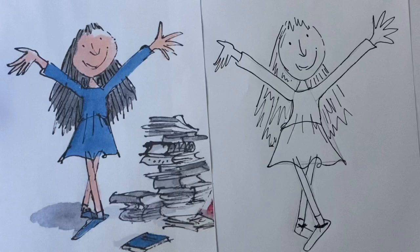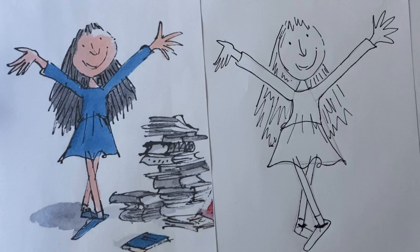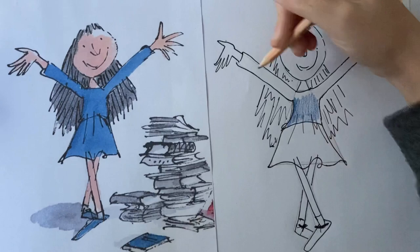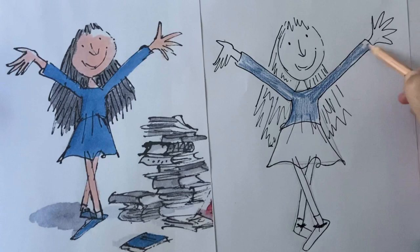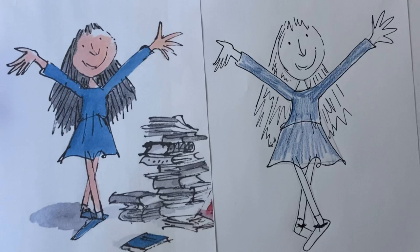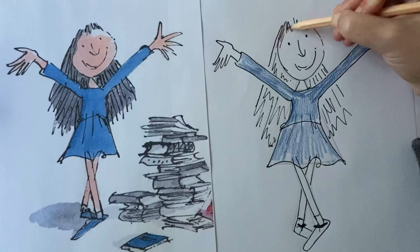And that is your Matilda — as simple as that! Once you've finished, you may want to grab some coloured pencils or even watercolour paint. I've got some coloured pencils — let me colour in mine with some blue. If you've got watercolour paint you can do this in watercolour, or with any paint really. Quentin Blake uses watercolours, but you can use coloured pencils, sharpies, or felt tips — entirely up to you. You may want to change the colour of her dress. Her hair is quite dark brown, but you can make Matilda have blonde hair if you like.